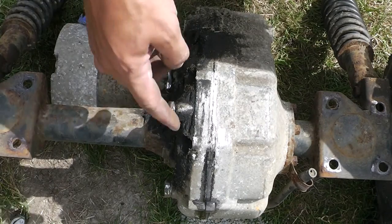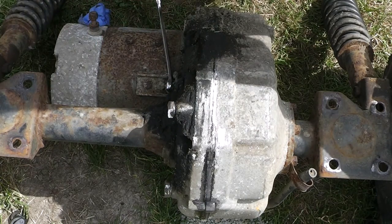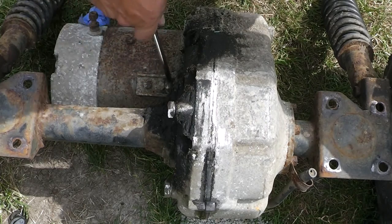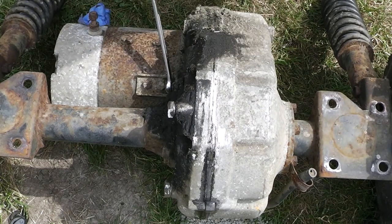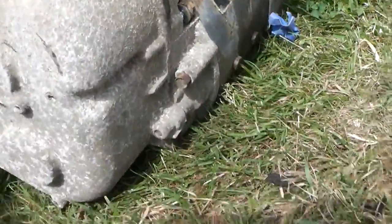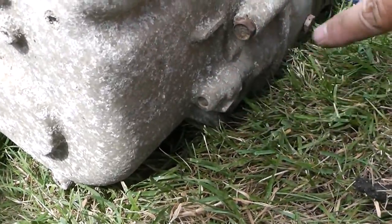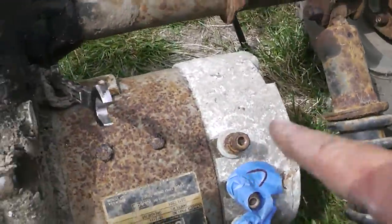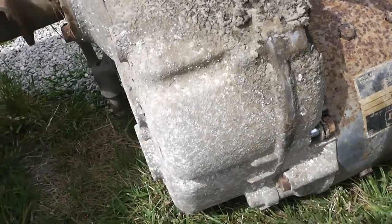I've removed all the bolts on the outside, and I found one right here that's connected to the motor. But there's also a bolt that's inside, so I'm going to have to remove the motor and get that nut off the bolt somehow.